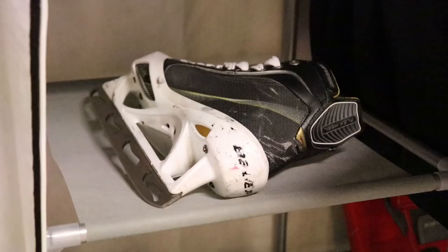Hack number one: take care of your steel. We should all be wiping down our steel after every skate, but when you get back home and unpack your gear, make sure you take off your soakers. A wet soaker maintaining contact with your steel is just asking for rust buildup. And while you're at it, make sure you turn that soaker inside out so that the interior dries — that ensures your soaker will be ready for the next skate.